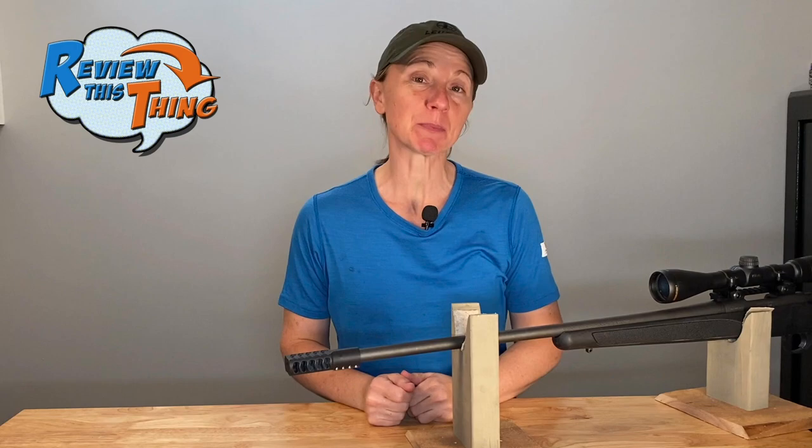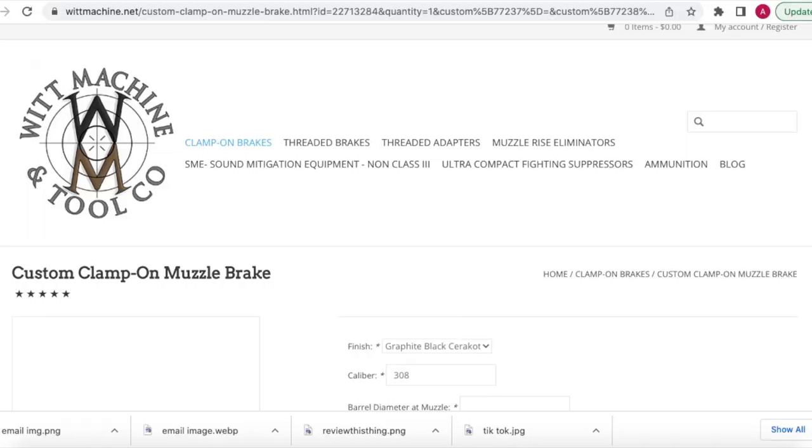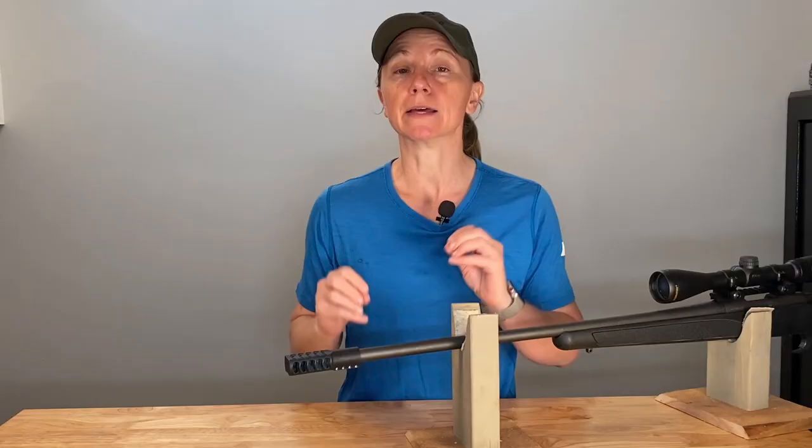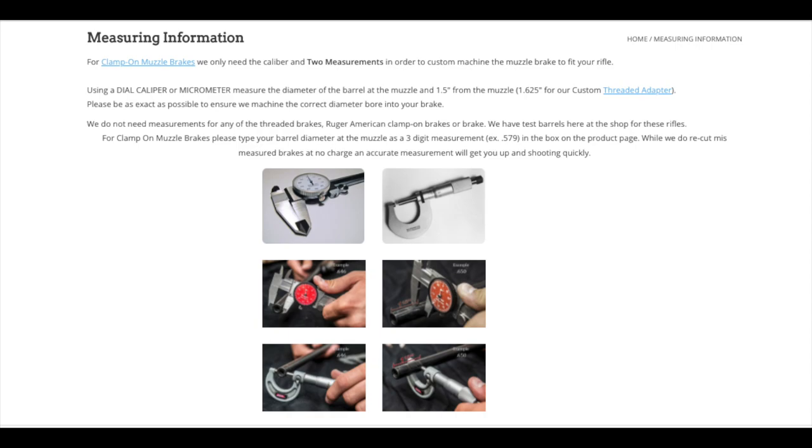Let's cover the facts. First part is fit. Fit for the Wip Machine clamp-on brake is going to be really easy to score, and that is because the brakes are custom-made for your rifle. When you go into their website and go to the ordering section, it tells you exactly how to measure. You're going to measure at the muzzle as well as an inch and a half up the barrel, and those measurements tell them exactly how to machine the brake.